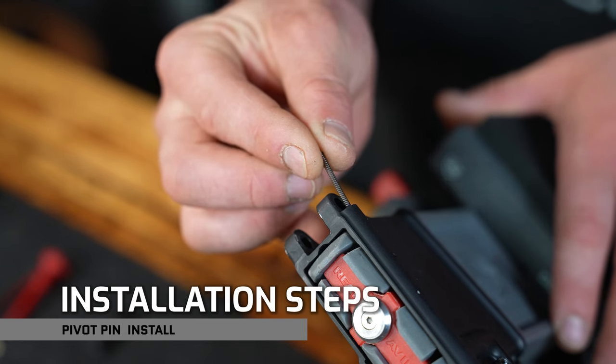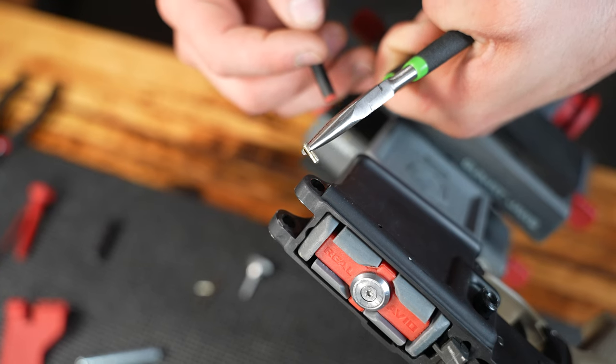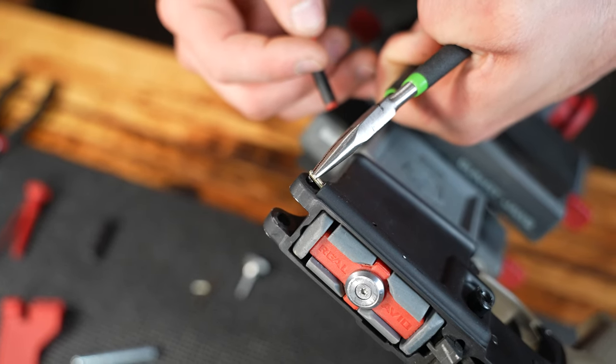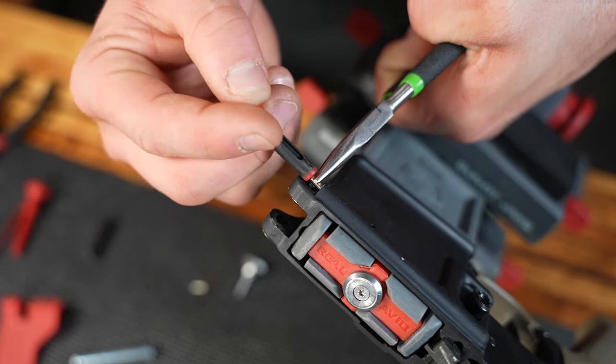Here we go on to step number one — the detent spring goes into the receiver. Step number two starts with your best safety squint. Here's where we can go one of three ways. First is the way I like to do it, and that is to grab the detent with a pair of needle nose pliers. The detent goes both ways, so don't stress over it.